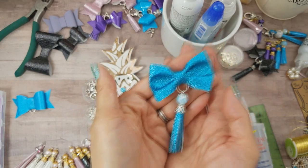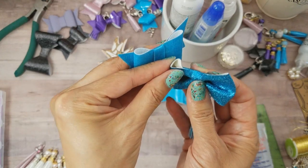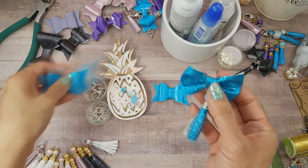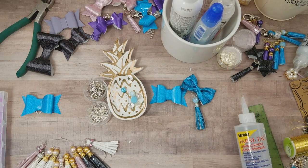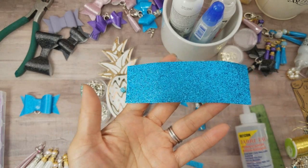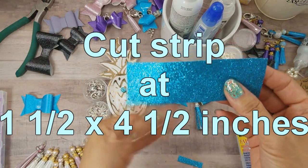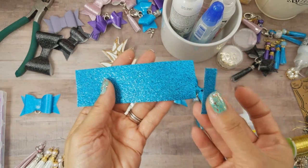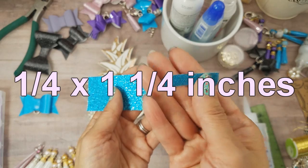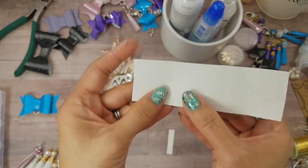Now if you don't have a die, here's an easy way to make a bow. I chose this material — it's even thinner and not as stiff as the vinyl, and it's easily available at Hobby Lobby. All you need are scissors, glue, and your material. You're gonna cut one and a half inch wide by four and a half inches long for the strip, then cut a quarter inch by one and a quarter inch little strip for the middle part.